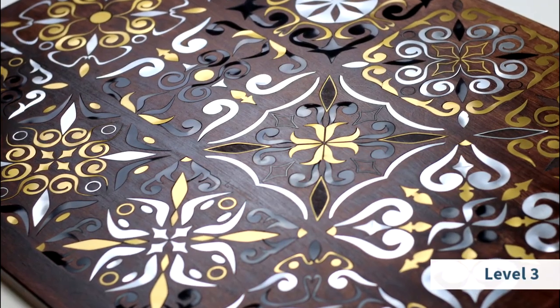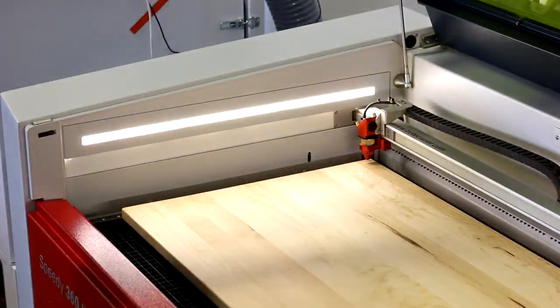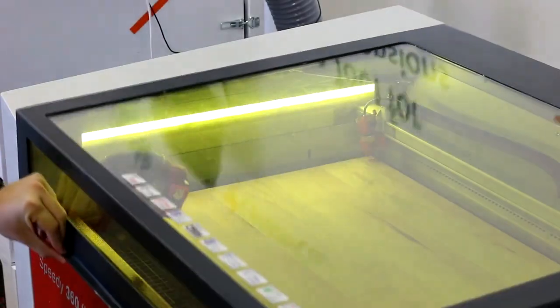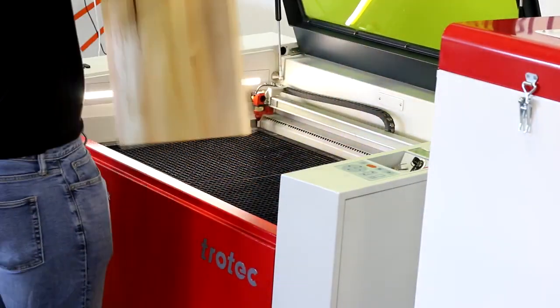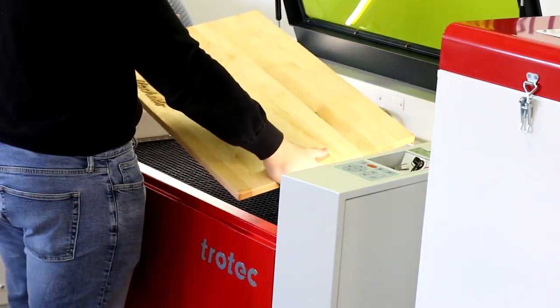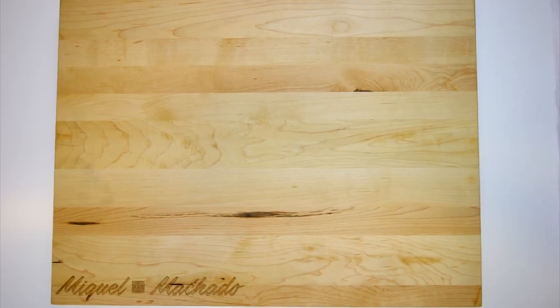This week, we're making a wooden cutting board. For level one, we've simply engraved the name and the logo at the corner of the board. This is one of the most standard applications that engraving businesses do. Something like this could take a few minutes and would give it an additional value of about $25.